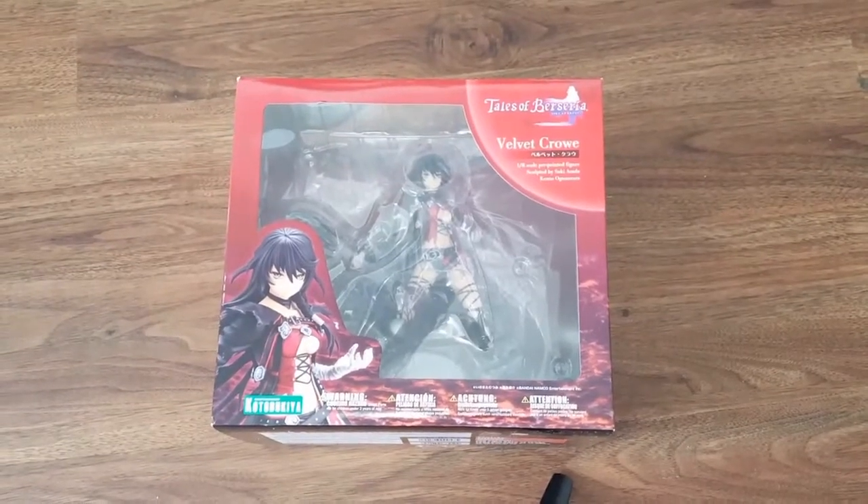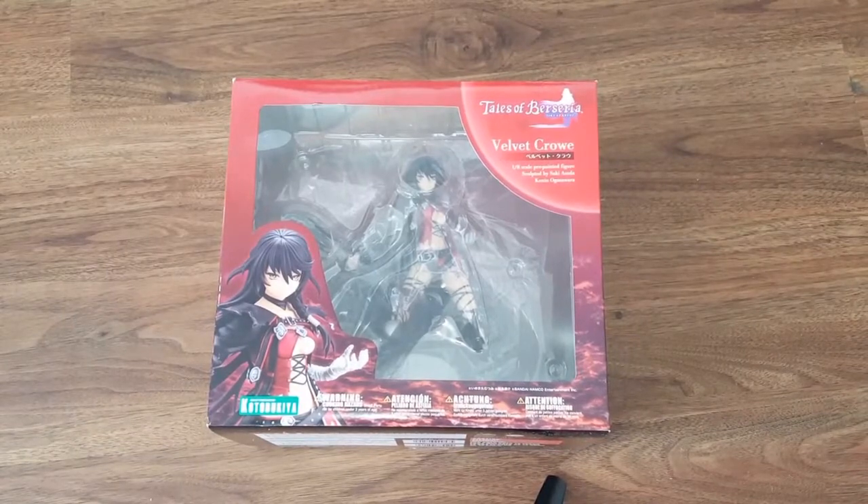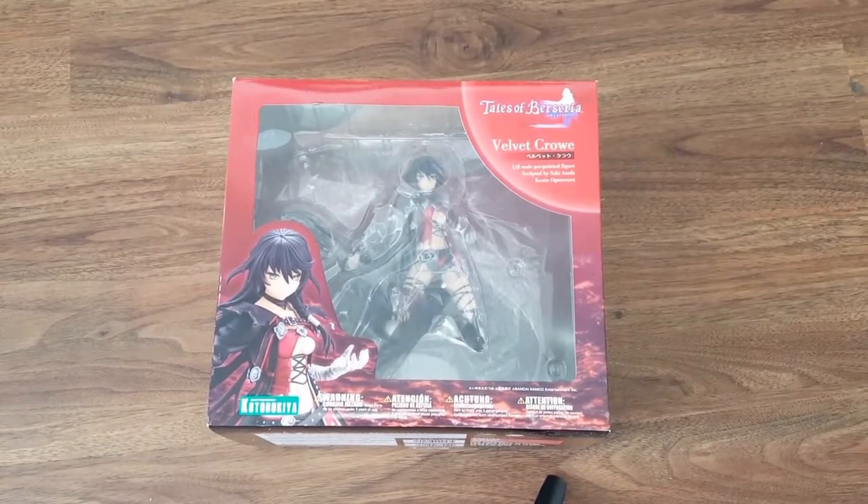Hi Omina-san! Welcome back to another unboxing video. Today we are unboxing the Tales of Berseria Velvet Crow figure released by Kotobukiya.